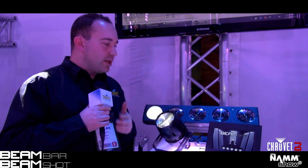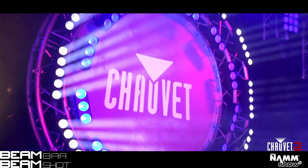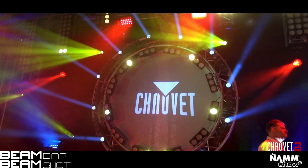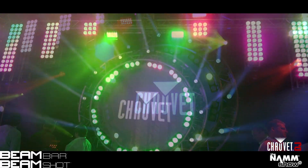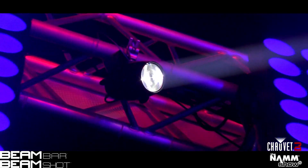If you're looking for an aerial effect light, look no further than the Beam Bar. Here you have five white LEDs in a linear fashion, pixel mapping capable to use with Show Express pixels, a ton of automated programs, and it's also available as a single unit with the Beam Shot.